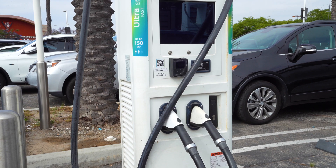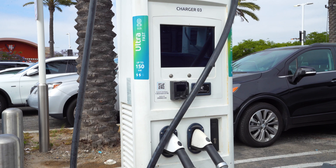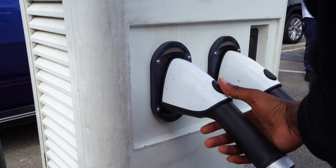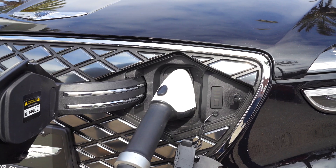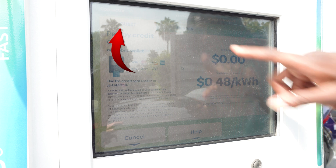All right, now let's hop in the car and head to a charging station. The first thing we're going to do is actually plug in the vehicle just like that. Now on the screen you will see two options — you will see either member or guest. You're going to select member.